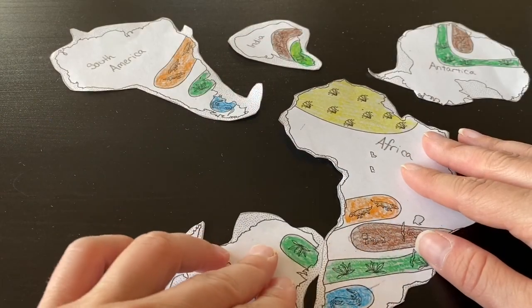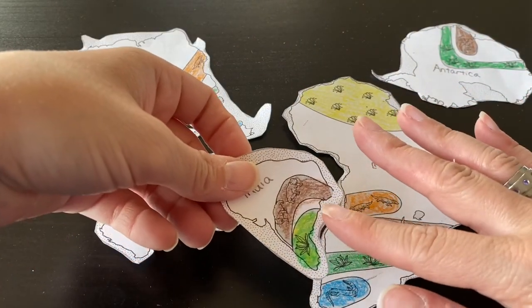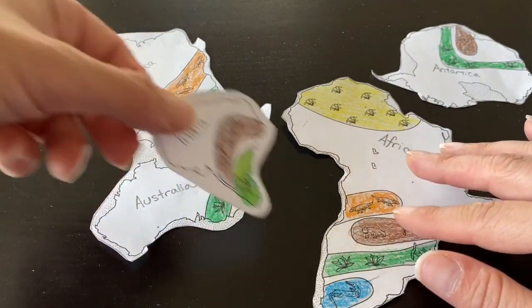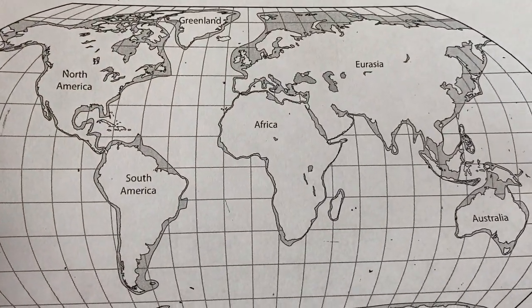Your mission is to put all of the pieces together, so figure out which ones fit. For instance, you want the green and the brown to be together — so where can they go? Try all the different pieces. And if you need help, remember you have the modern day map to help you.